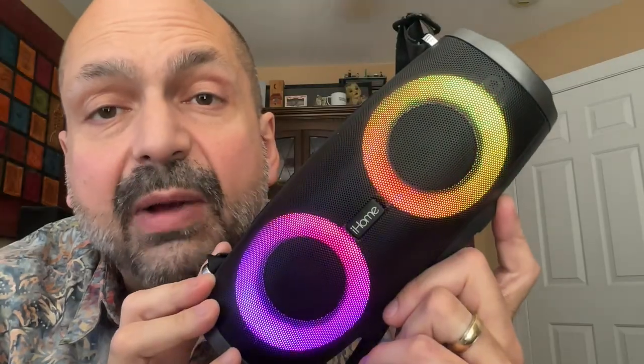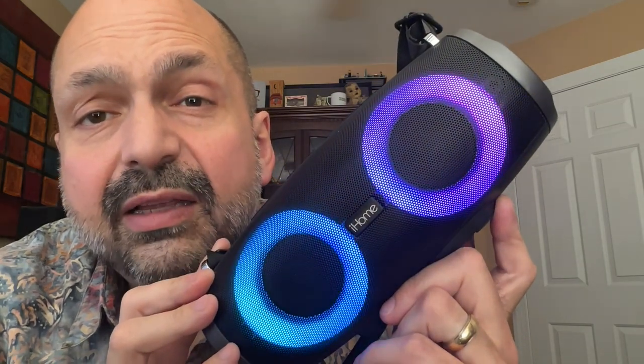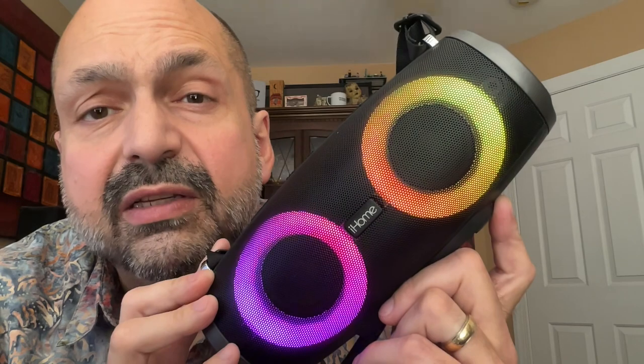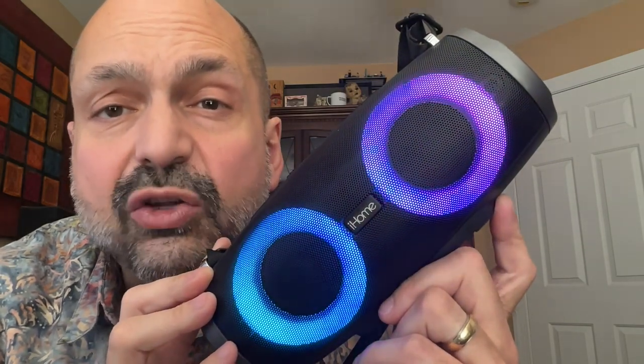Sure, it has TWS support, but why would you do that to yourself? The documentation said a 64 gigabyte TF card is supported; however, I put in a 128 gig SanDisk card and that worked just fine, but I tried a 32 gigabyte Samsung EVO card and that did not work. The iHome IBT 915 doesn't sound good with any kind of music. This speaker is best for someone who doesn't know any better — I do think that market exists, but I give it two out of five stars.